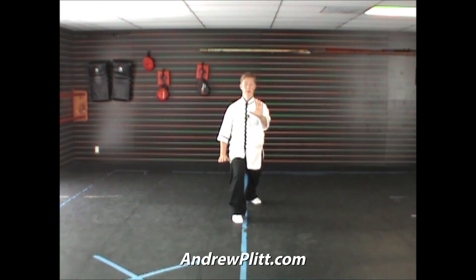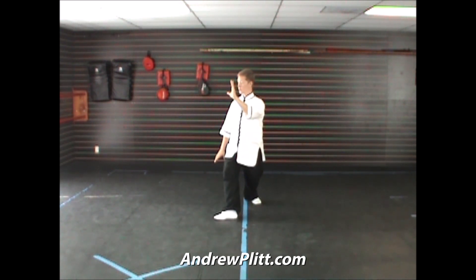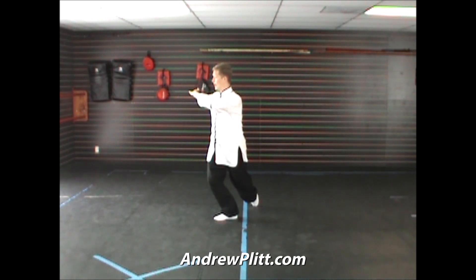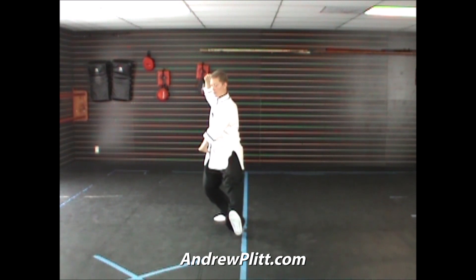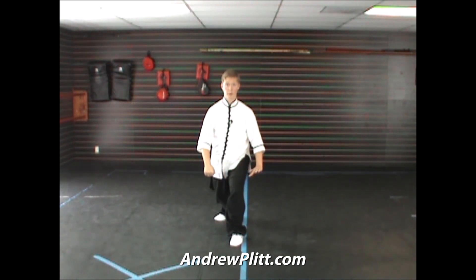Again, from our last movement, we're going to rock back. Start to turn the body toward the east, or toward the right side. Left hand pushes across the front, drops down to shoulder height, palm down, as the right hand sweeps up, palm up. As you step through, the right hand continues up, the left hand continues down, right hand turning into a fist. Shift forward, brush across the front with the left, punch down with the right.